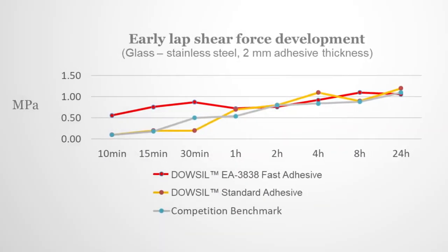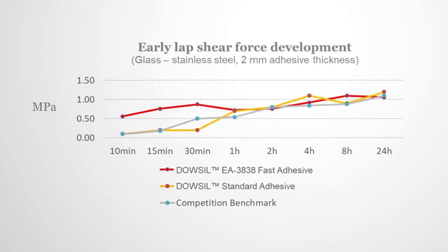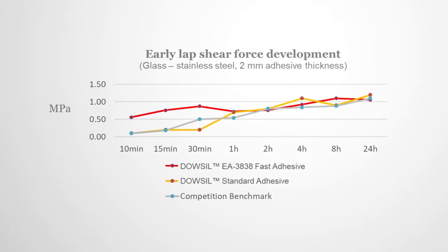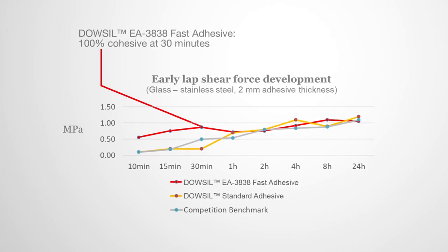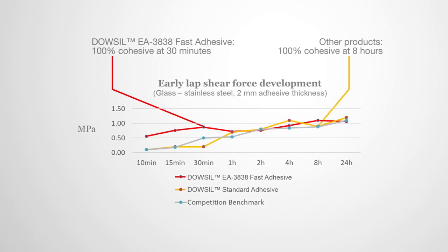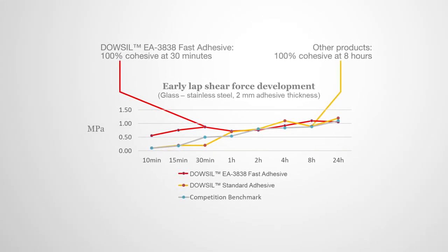Our fast adhesive provides a fast cure speed and early adhesion development. It reaches a lap shear force above 0.5 megapascals after only 10 minutes and is 100% cohesive at 30 minutes. Other products shown take eight hours for 100% cohesion. Think of what you could do with that extra time.